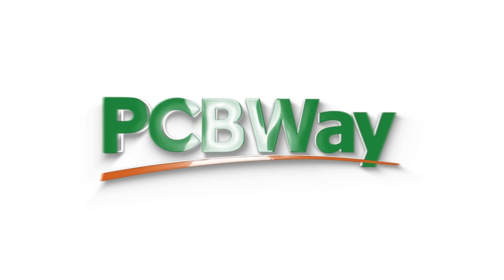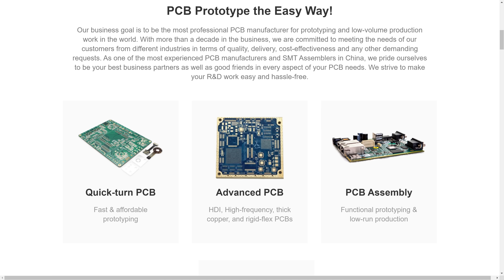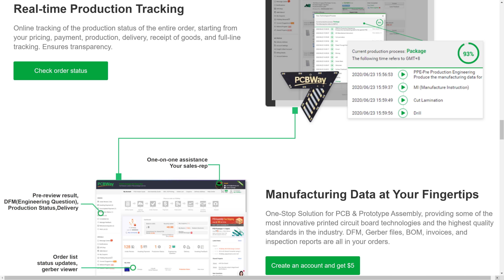Also beautiful is ordering PCBs from our channel sponsor PCBway. It's your one-stop shop for printed circuit boards, manufacturing and assembly, but also CNC machining, 3D printing, and much more. Check the video description for links and more information.